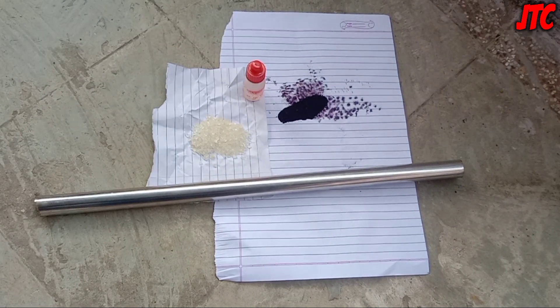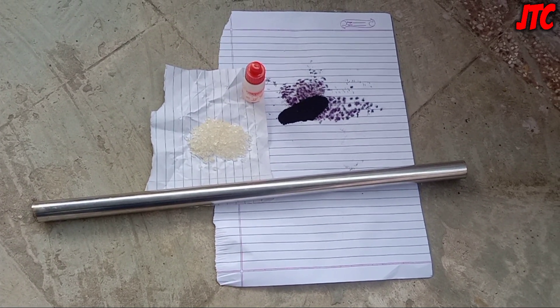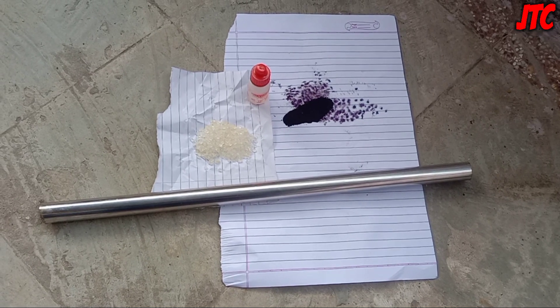Welcome to Jumbo Technical Company, where different types of things are made by Aman and Hamza. Today I'm going to show you an experiment about potassium permanganate, and this video is part 2 of potassium permanganate.